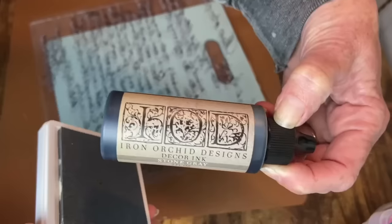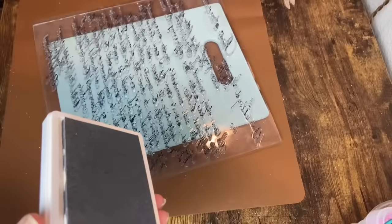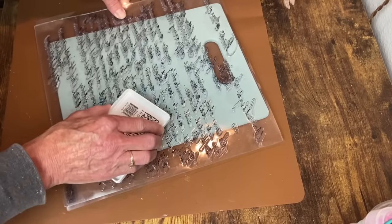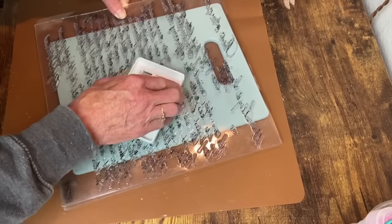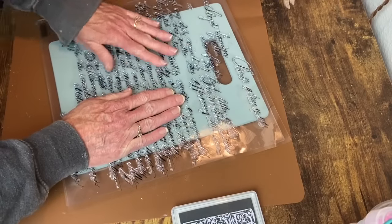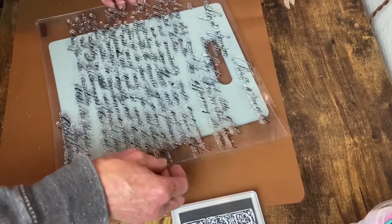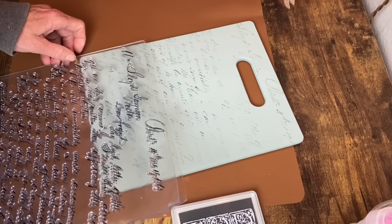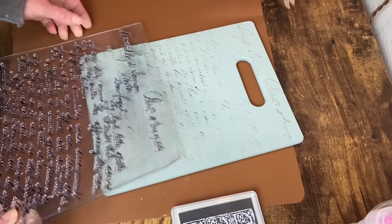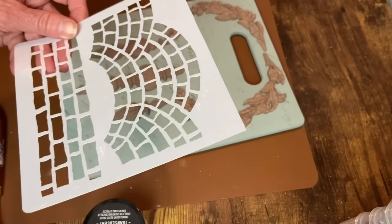Back to the board — now that the paint is dry, I'm using IOD's decor stamp called Kindest Regards and IOD ink in the color Stone Gray. I'll ink up my stamp and press it on. It gives a really nice, light black background — not stark black, so it looks a lot softer. I just fill in one little spot that didn't have any writing and we're good to go.